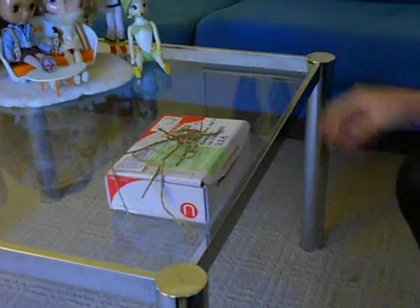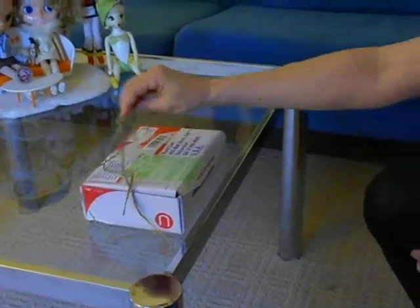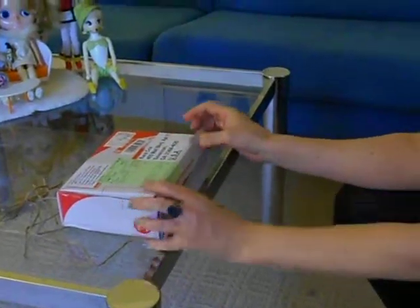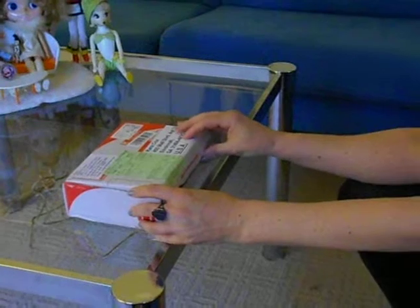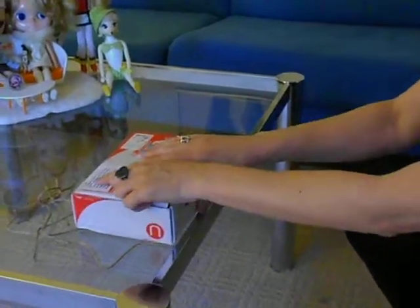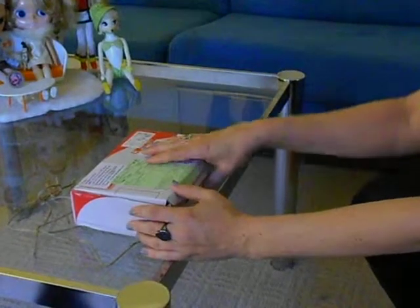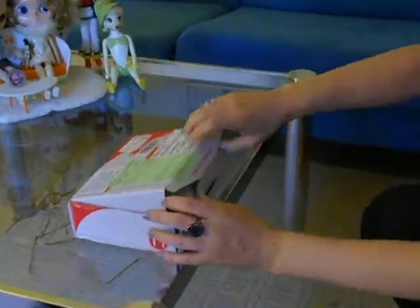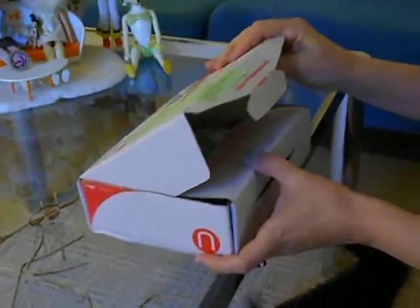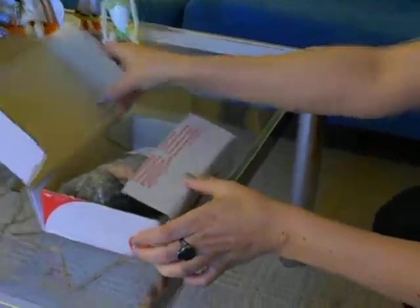Hello. This is going to be the unboxing of my very first Midi Blythe cloned little sister. This came from an eBay seller — Siri Porn, and I'm not sure if that's how it's actually pronounced — but here we have it. Incidentally, when I first received it, I heard something rattling around and I was pretty concerned.